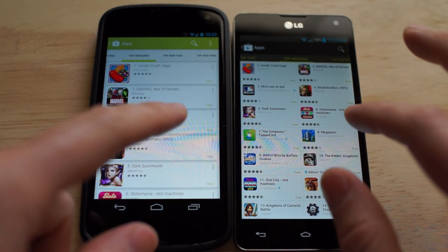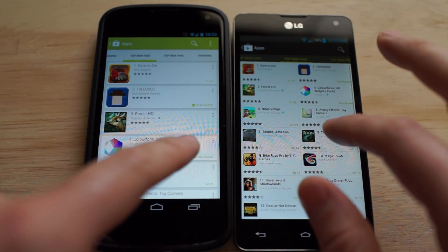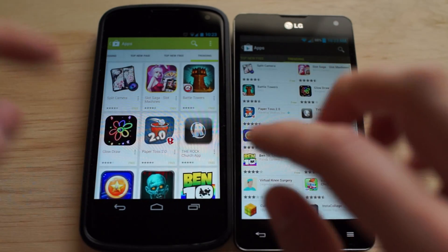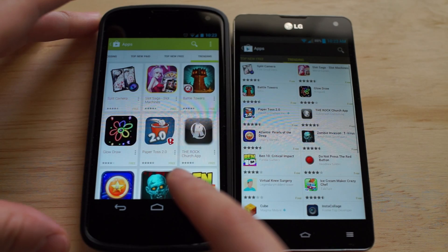Top Free, Top Grossing, Top New Paid, Top New Free — and then when we go over to Trending, it goes back to a grid style as well.